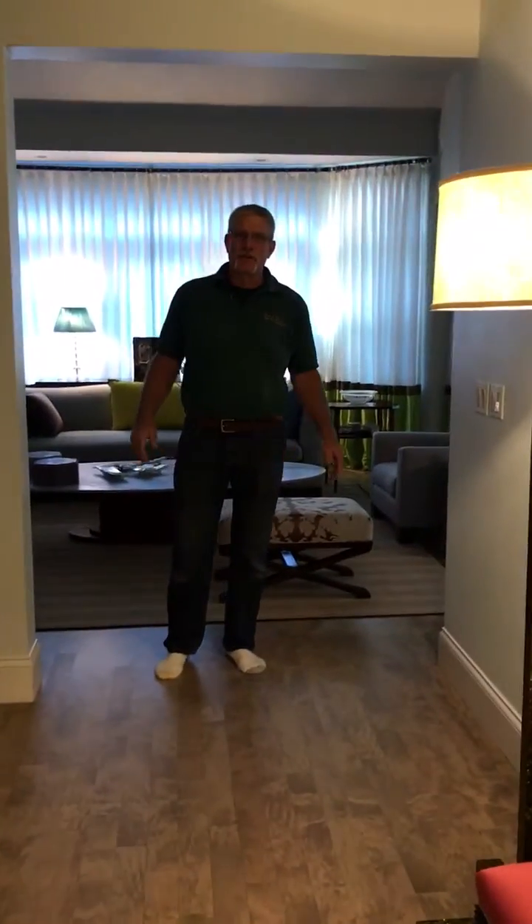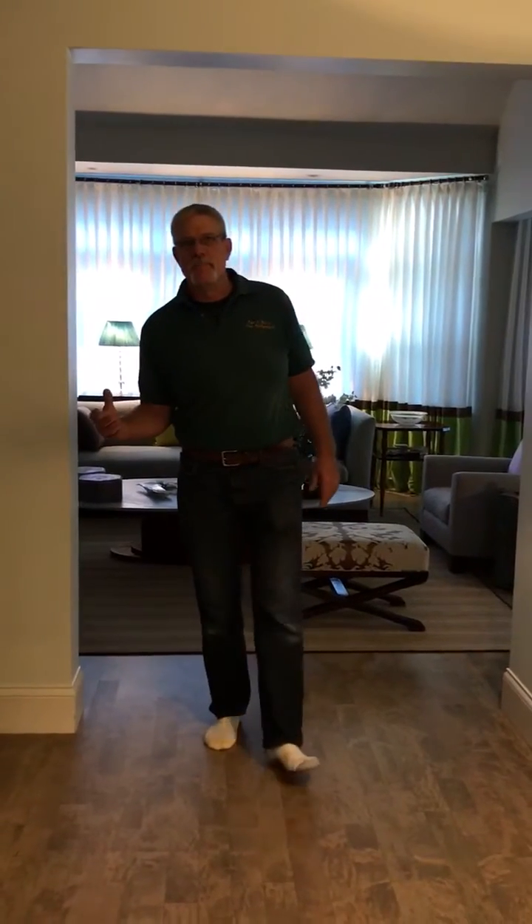Hi, it's Chris from Duffy Floors and we're here at Janie's house in Belmont. We did a custom gray stain mix on her maple floors. They were pre-finished floors and they had chamfered edges on them.